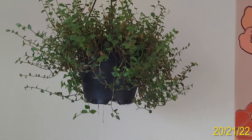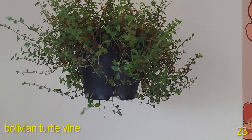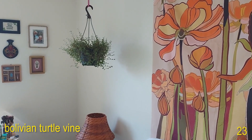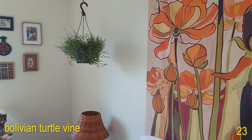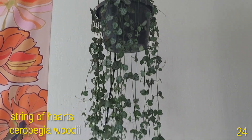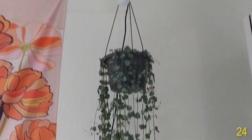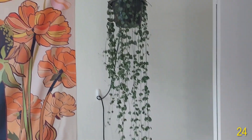Over here we have a Bolivian Turtle Vine — it's a big trailing plant. On the opposite side of the bed from the Turtle Vine we have a String of Hearts or Ceropegia woodii. This is a really long plant and it's doing great. Usually I have a grow light on up there but I have it turned off right now.